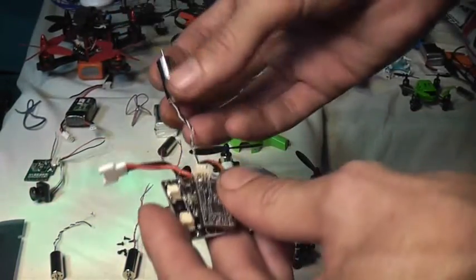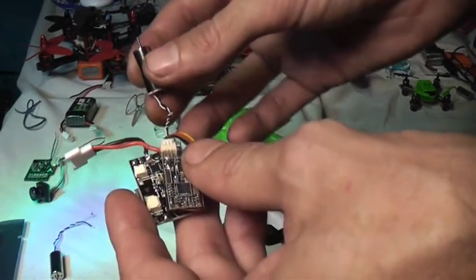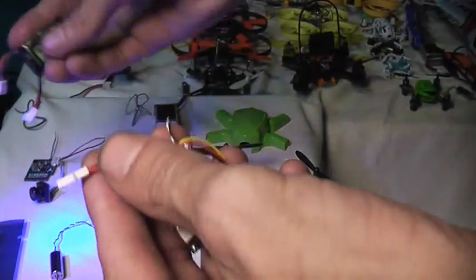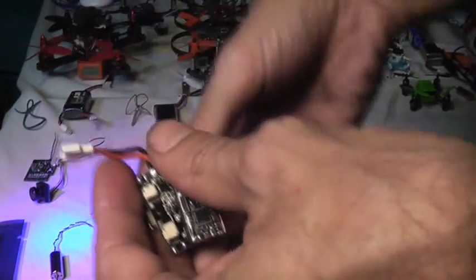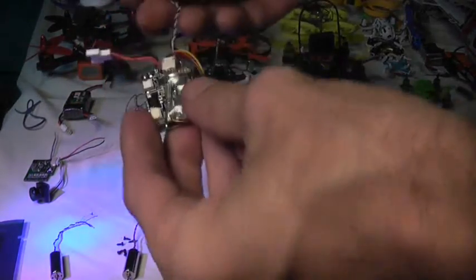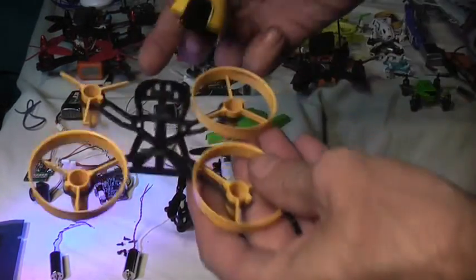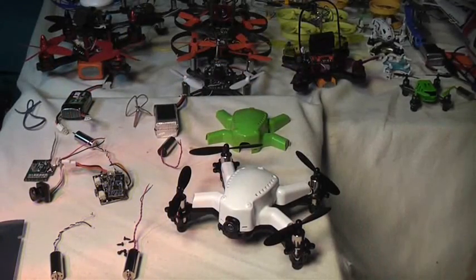I replaced this motor with another motor, and that motor lasted about a minute and a half before it started smoking. So I had to replace that one one more time. When I put a third motor in there and plugged a battery in, that motor just started spinning and smoking. I figured that either the solder joint was damaged or the flight controller was damaged.